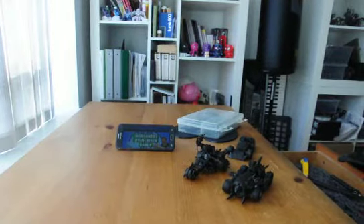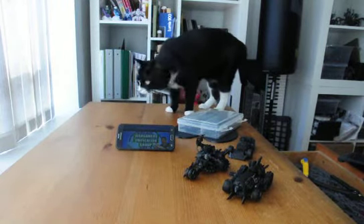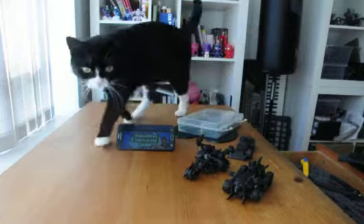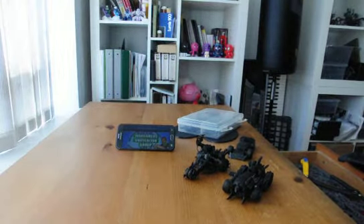Hey guys, we are Strike here with day number one: Project Orc Vehicle — just a showcase of what I've collected over the past month or so. If you watch my unboxings, this is pretty much what I'm going to do for my next project, and they are the Orc Vehicles project.